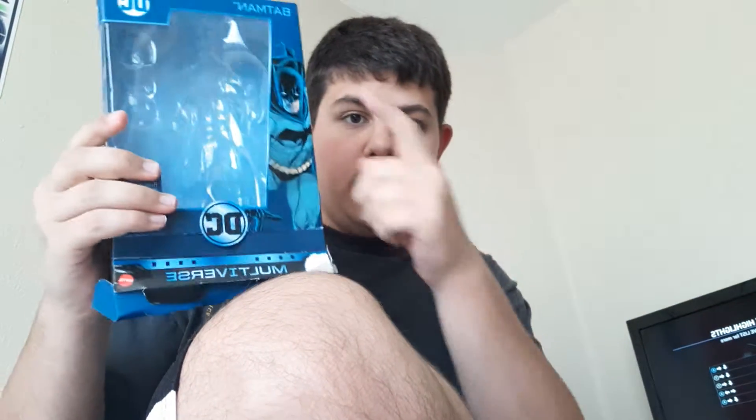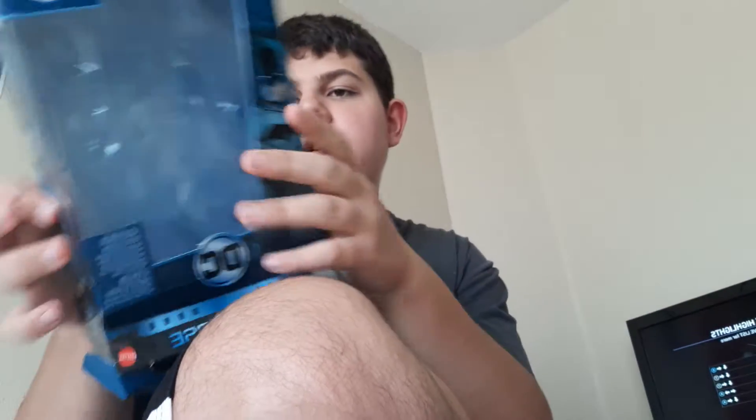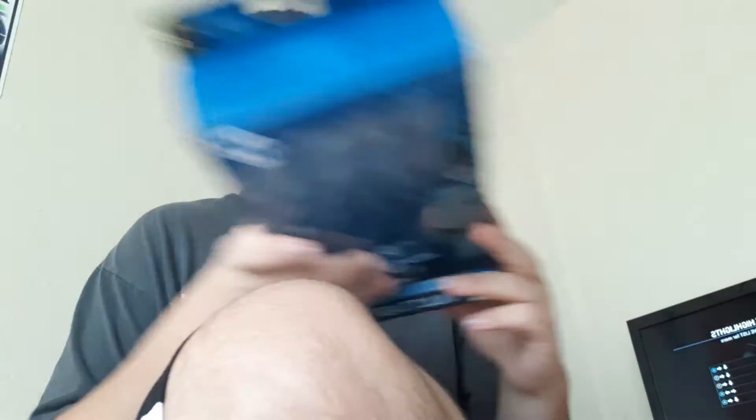So it's the standard box. You got a picture here, it's DC Multiverse, 80 Years Batman logo because it's been 80 years of Batman. You got a DC logo on top. On the sides are the same pictures just flipped around, and one is slightly focused to show all the figures in the wave.